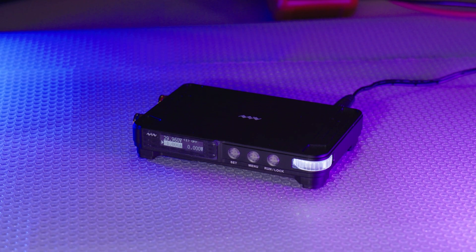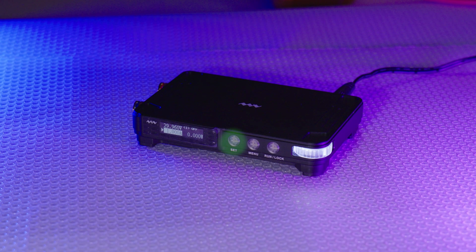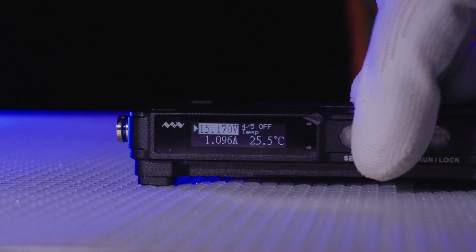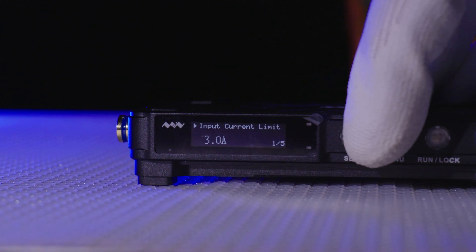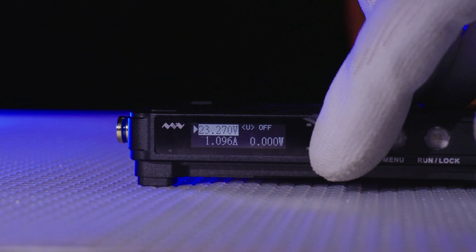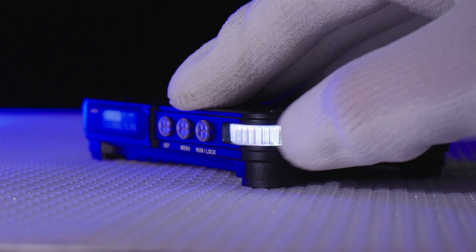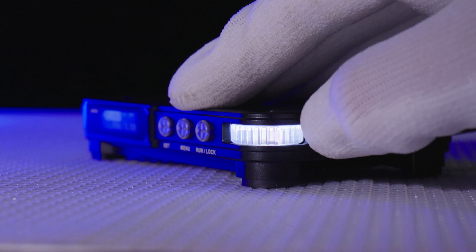For the buttons, from left to right, we have Set. This is used for selecting either current or voltage to adjust with the rotary encoder, as well as entering sub-menus in the software and confirming parameter modifications. Holding this button down also changes the voltage and current increments from 10mV and 1mA steps to 300mV and 100mA steps respectively.